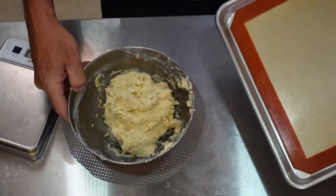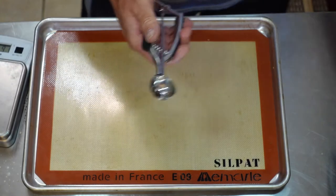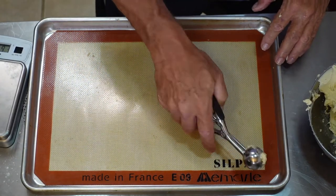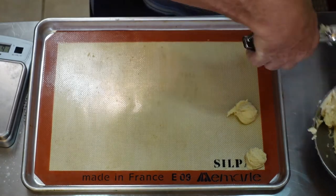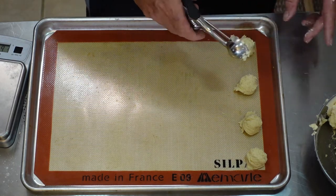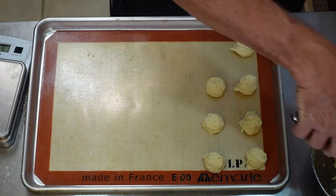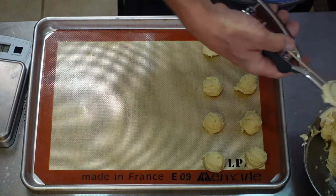Let's grab our silicone pans. We're going to use the new scoop — that's a one tablespoon scoop. Scrape it off on the side when you do it. You want to give these things a little room to spread — you should be able to get five across, but we'll get four.